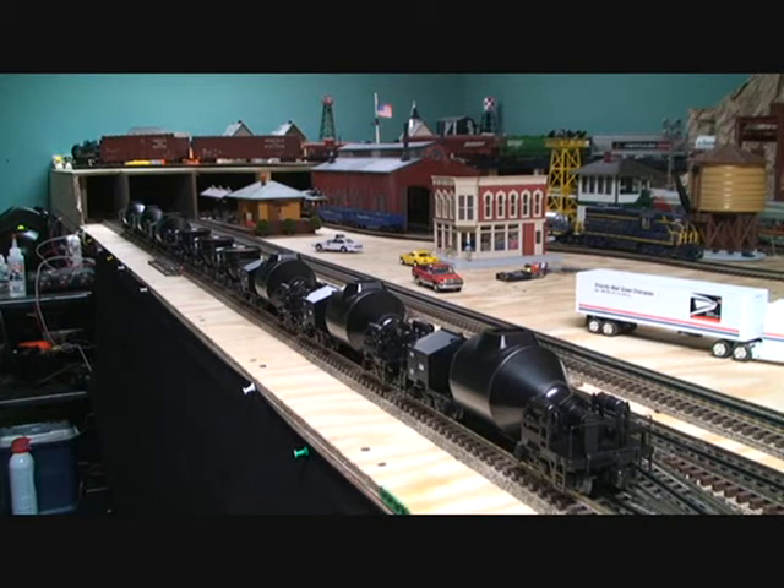A cool thing about Lionel is that they don't always load their catalogs up with modern, detailed equipment like this. But when they do, I think it's some of the best stuff that any train company makes, and this is no different. These are some of the nicest, detailed cars that I have on my layout. And from a guy who buys mostly MTH, I can say that Lionel did an awesome job making these cars, and they're a lot of fun to run.